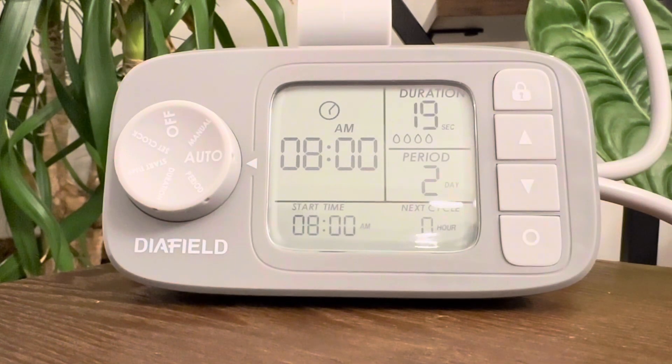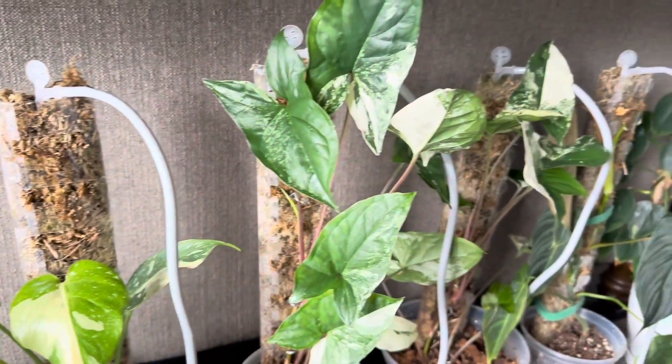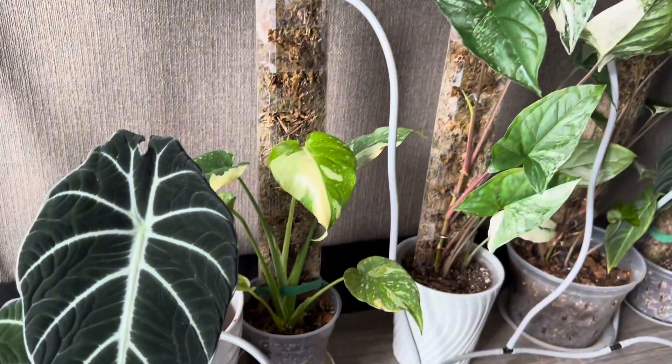So, are you ready to level up your plant game? Get your own dia-filled automatic indoor watering system now.